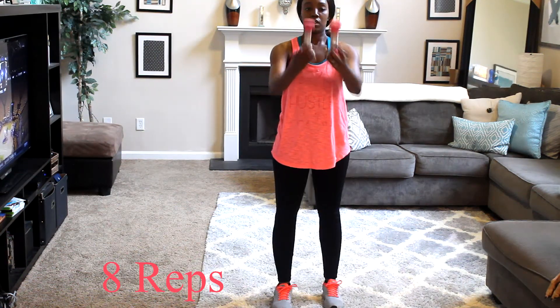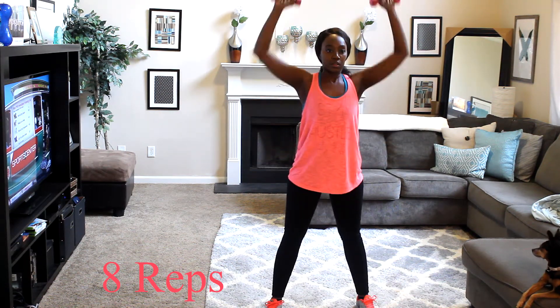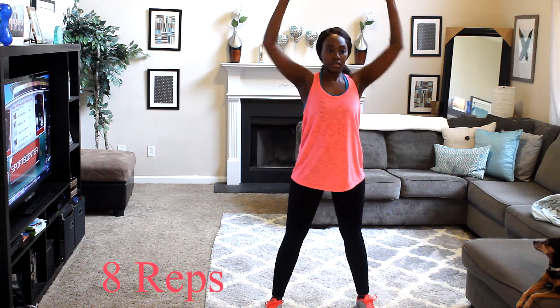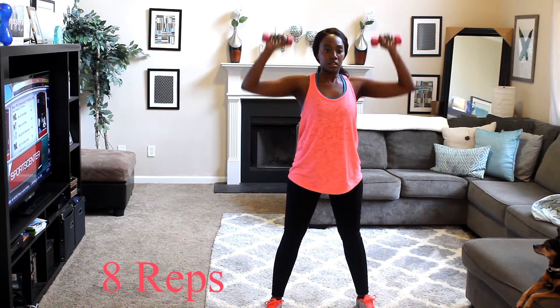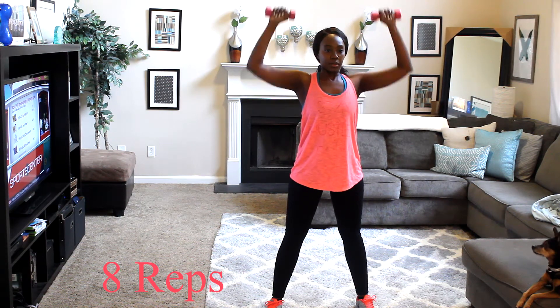Now grab two weights — it doesn't matter what pound, whatever you're comfortable with. I just took two two-pound weights. You're going to lift them up above your head and then bring them down and go into a squat. This is working not only your upper body but your lower body as well.